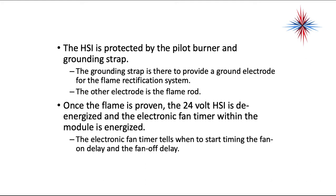The HSI is protected by the pilot burner and grounding strap. The grounding strap provides a grounded electrode for flame rectification, while the other electrode is the flame rod.